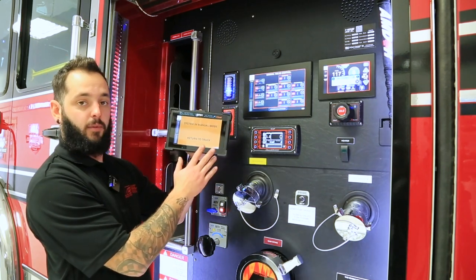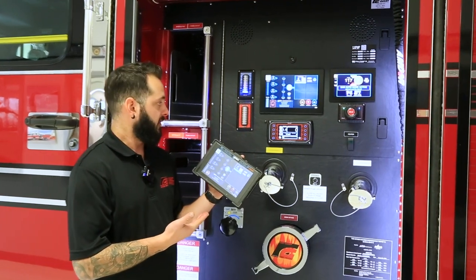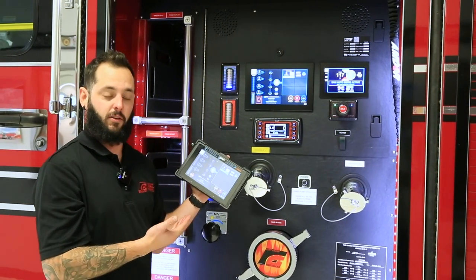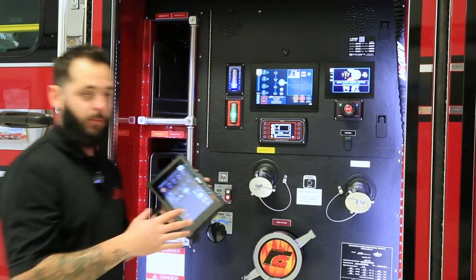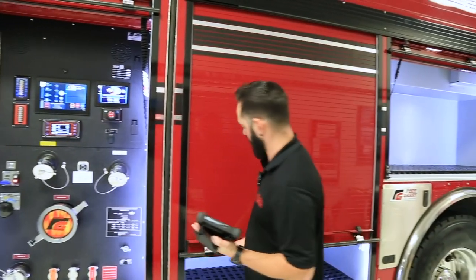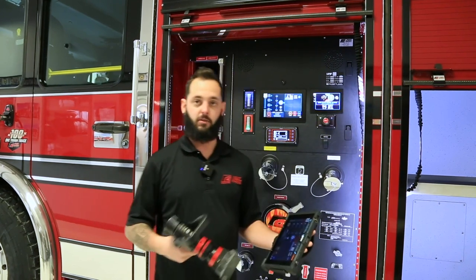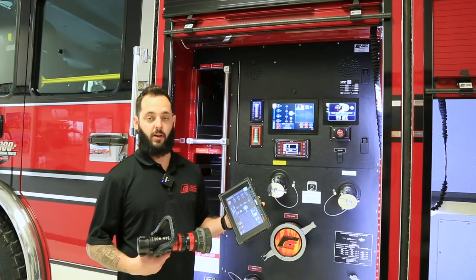If we had to go into manual mode, we click here and switch to manual — that completely deactivates the tablet. The reason behind that is when you're in manual mode the truck wants you at the pump panel. The nice thing about having the tablet with the SAM system is that although you can operate everything from there, it frees up your pump operator a little bit. For example, if guys are on initial attack with the trash line and they need a different nozzle, the pump operator can grab the nozzle from a compartment, head towards the firefighters, and still have control of the pump from wherever they are on the fire ground.